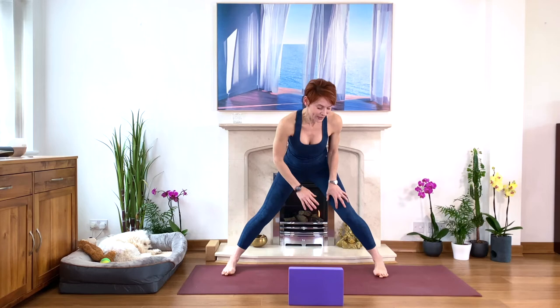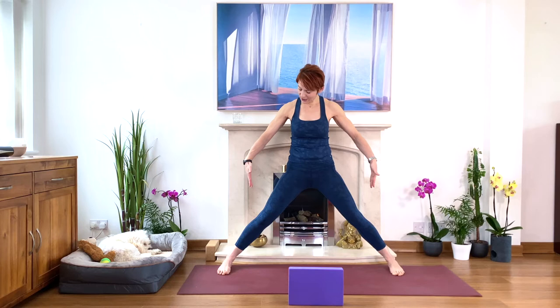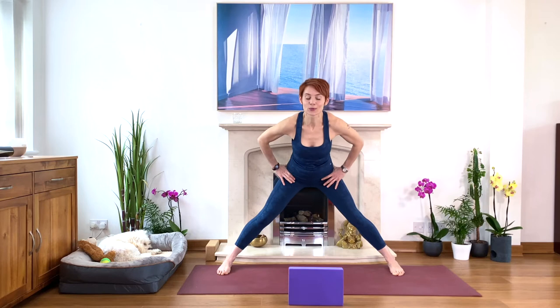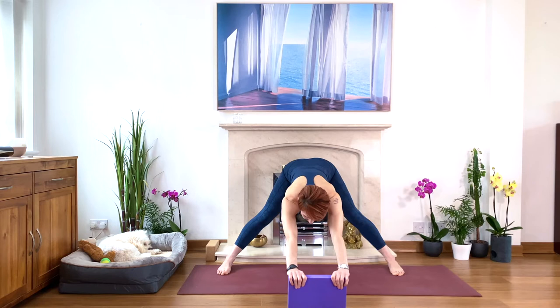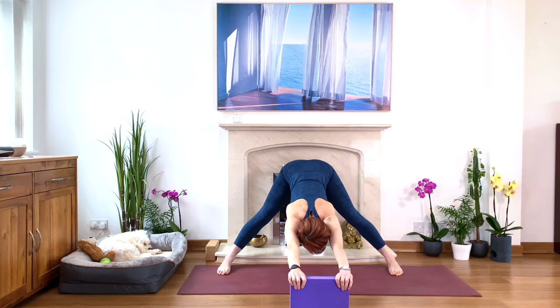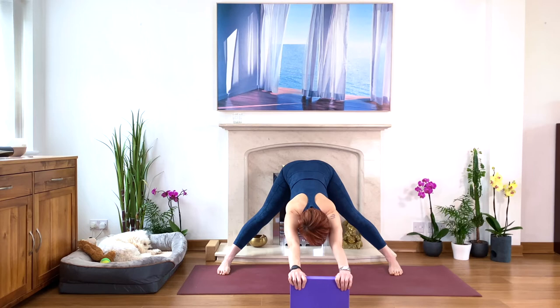Take your feet very, very wide — as wide as you can go. Feet parallel, second toes parallel, outer edges of the feet parallel. Take your hands to the hips. Inhale, lengthen. Exhale, squeeze the legs, push the hips back, fold forward. Find the block and move it forward — walking forward little by little. The hips moving back a lot. If you're very tight on your hamstrings, just soften your knees slightly and keep drawing the legs towards the midline.